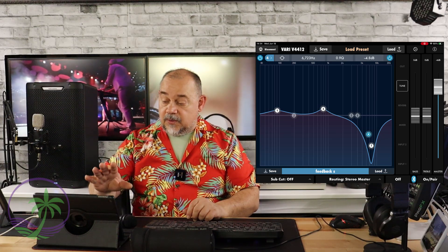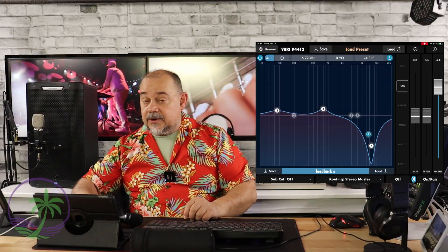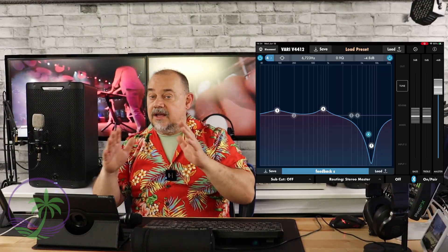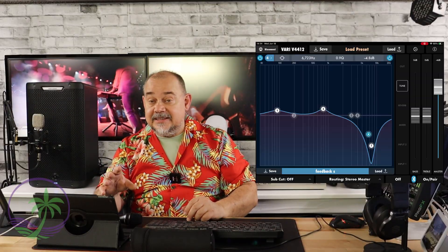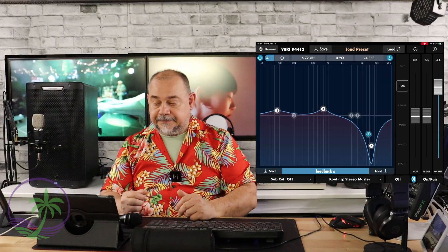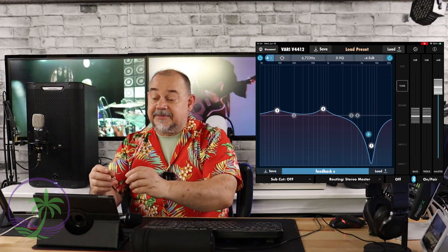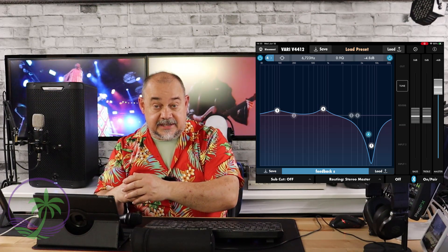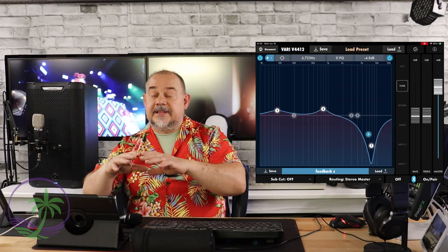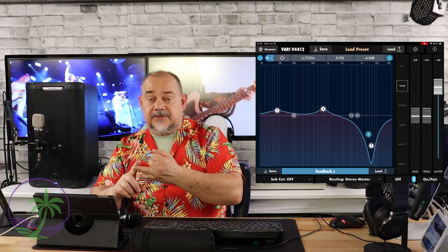On the app, this happens to be what the V4412 looks like — that's the speaker behind me on the app. We're going to be talking about feedback suppression on these apps, how these apps can seriously take care of a lot of problems you have, and depending on how good the app is, how much better you can do with having less equipment. This isn't specifically about just this one product; you're going to learn an awful lot about the Harbinger app because that's the app we're using today. A lot of people with digital mixers are now controlling feedback and using all types of other features.